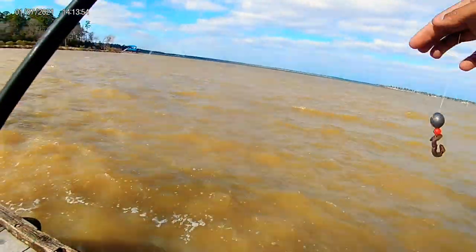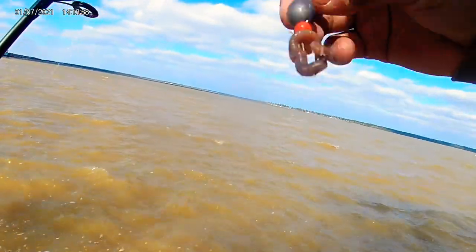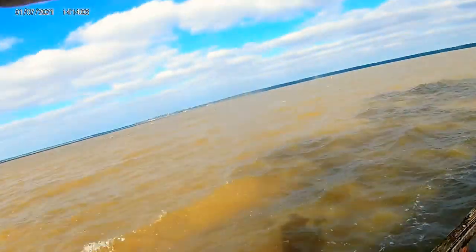Alright my dudes, I'm going to be throwing this three, four ounce egg weight right here with a bead and a nightcrawler. I'm going to throw it right here on the edge, see if we can catch a catfish or something.